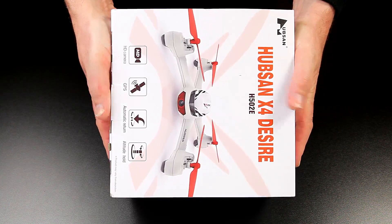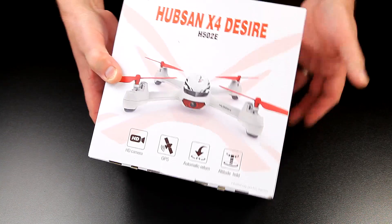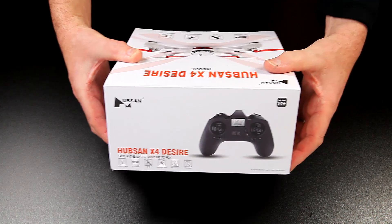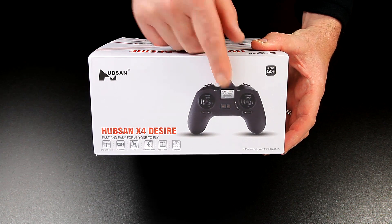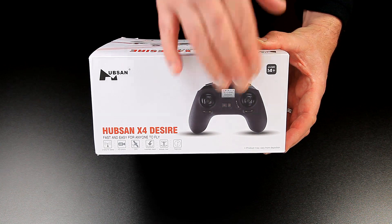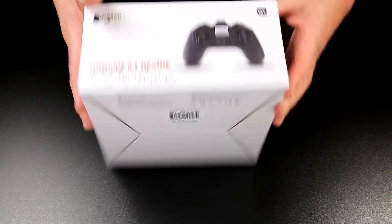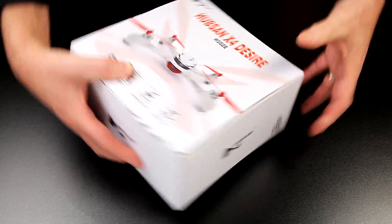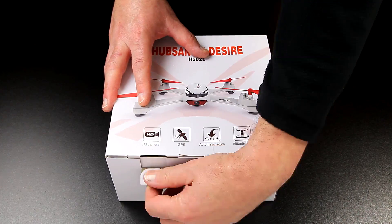The box is nice and simple, nice and small — so if you're giving it as a present it'll go under the tree no problem, or if you're giving it to yourself you can probably hide it around the house. And it's going to be like a gaming controller on the transmitter. Without further ado let's get into the box and see what we've actually got inside.